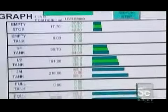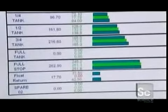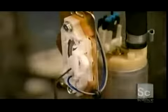A computerized system checks the sending unit's accuracy as the sensor is moved up and down. Once everything checks out, it's time to fill the tank and hit the road.